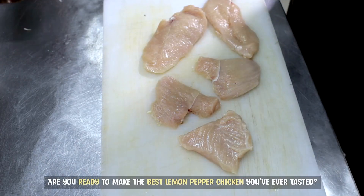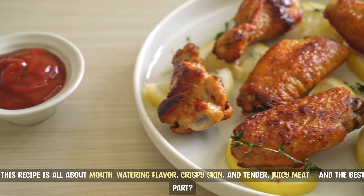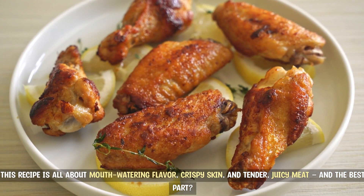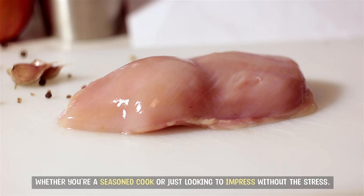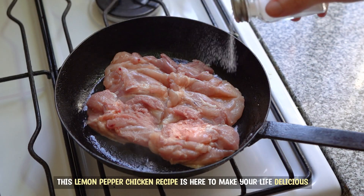Are you ready to make the best lemon pepper chicken you've ever tasted? This recipe is all about mouth-watering flavor, crispy skin, and tender, juicy meat. And the best part? It's quick, it's easy, and it's perfect for any meal. Whether you're a seasoned cook or just looking to impress without the stress, this lemon pepper chicken recipe is here to make your life delicious.